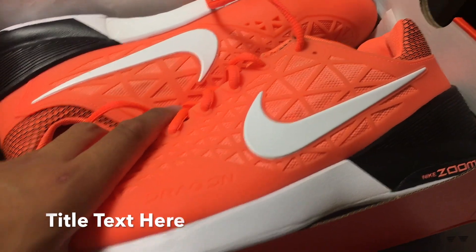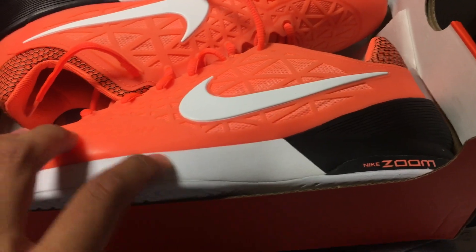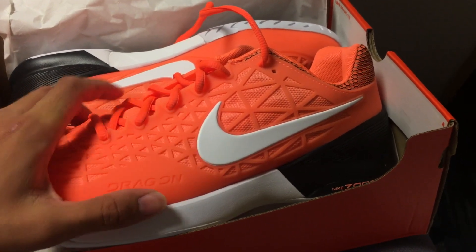This orange colorway has a nice silhouette with the white on the midsole, making it very similar to the Metacon trainers, and it has a nice white Nike Swoosh to give that nice pop.